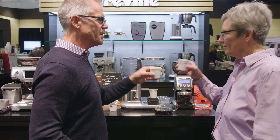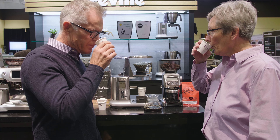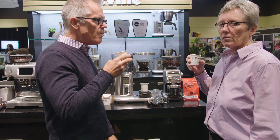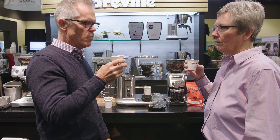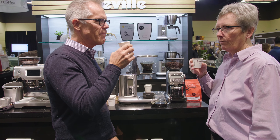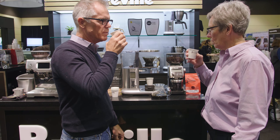Cheers! Oh yeah, very nice — that is delicious, really good. Super smooth, a lot of good body, great body. It's not acidic at all, it's really good.